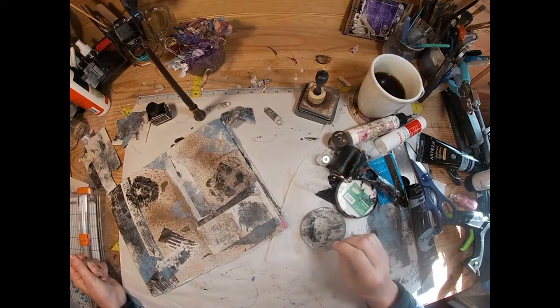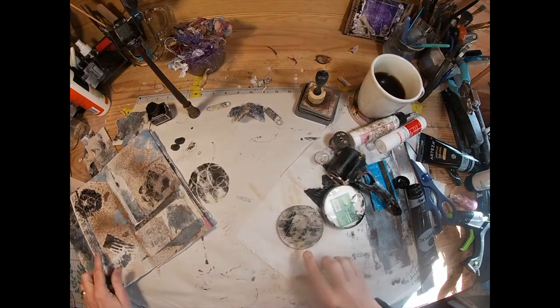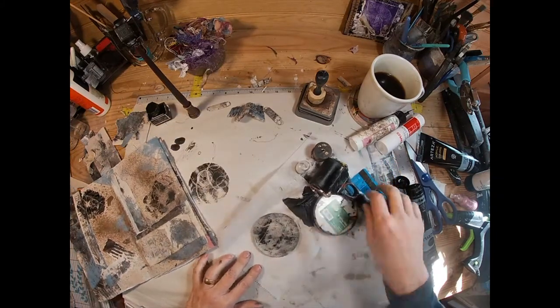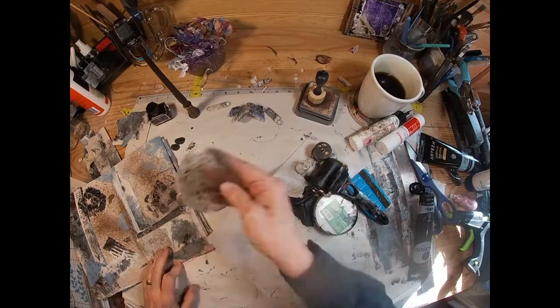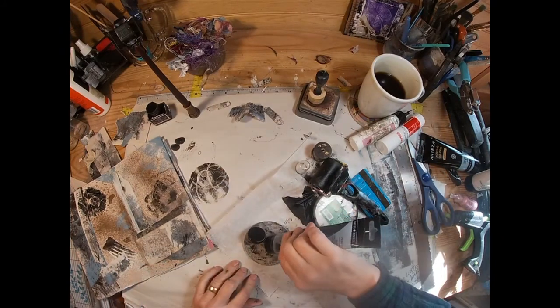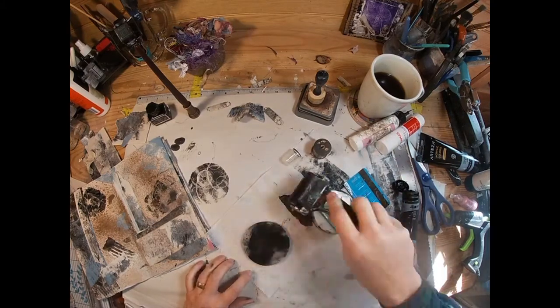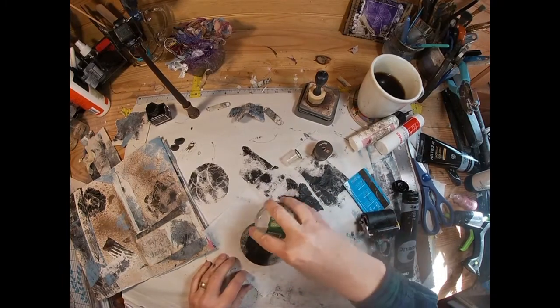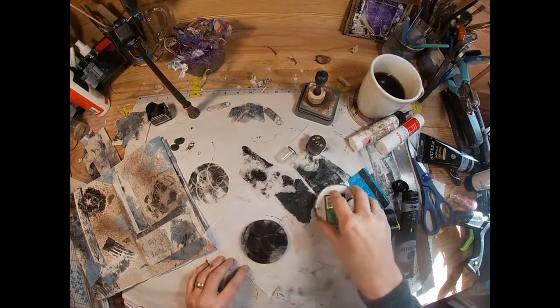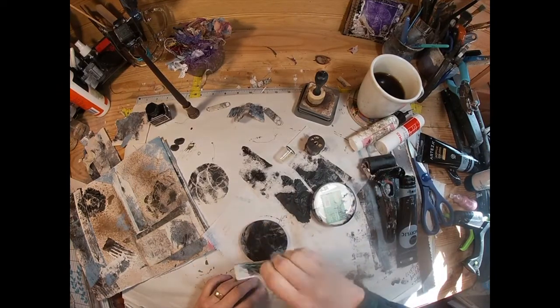I'm liking the way that looks. This envelope journal is the giveaway for my Facebook group — I am creating it to give away when we had 50 members in my newly created Facebook group. The drawing has been done and it will be shipping out as soon as I receive the address.